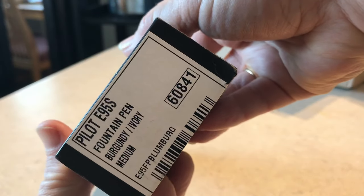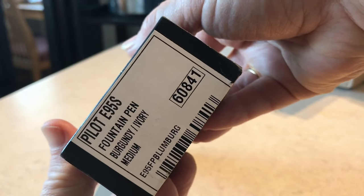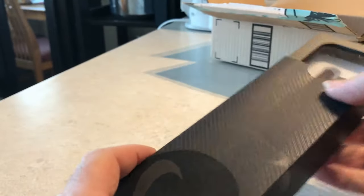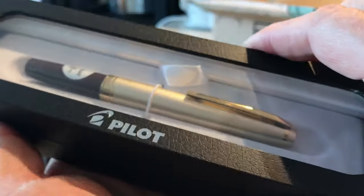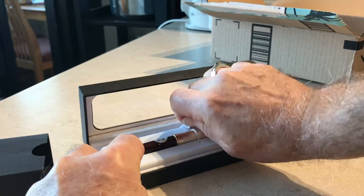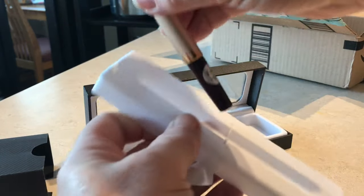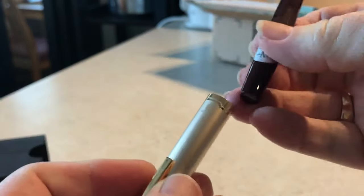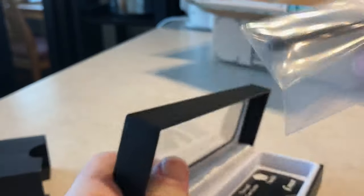Here's the Pilot E95S fountain pen in burgundy ivory medium — it was the last one. It slides out in this coffin box. We pull this part out and there's the pen. That cap mechanism is lovely; it becomes a full-size pen. Inside the box there is a cartridge of ink and a use-and-care guide.